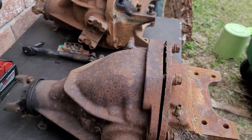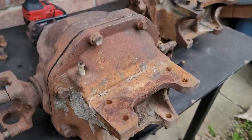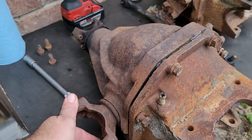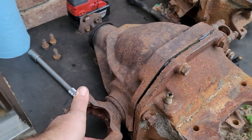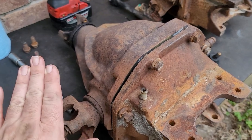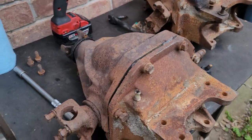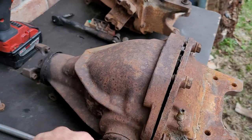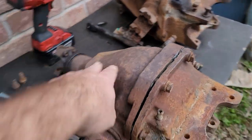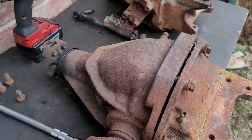What you're looking at right here is a C3 Corvette differential — this is actually the C2 style as well. This differential style was produced from 1963 up until 1979. In 1980 they went to the aluminum case differential. This steel case unit encompassed about 16 to 17 years of Corvette production, unlike the later C5s with their aluminum case transaxle setup.